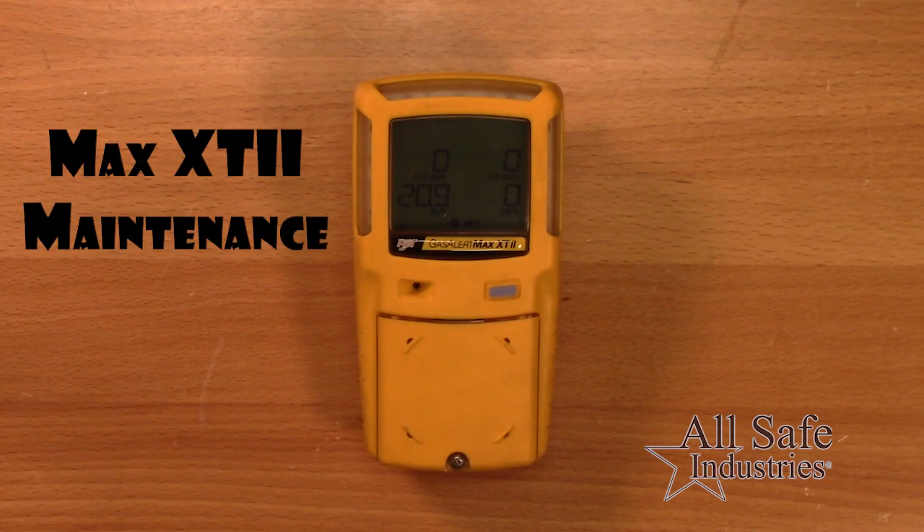This quick video will show you basic maintenance for the GasAlert Max XT2.